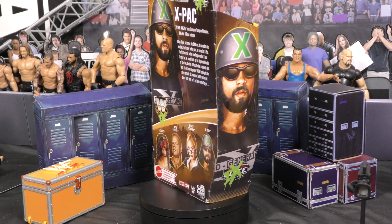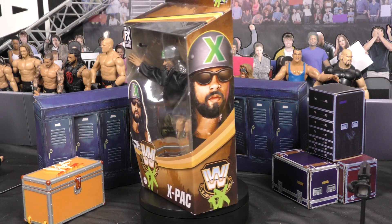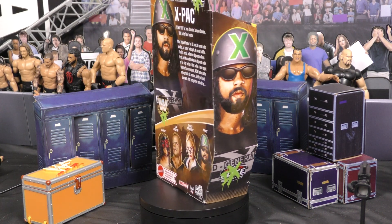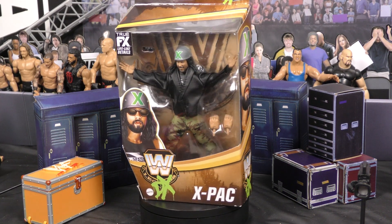Ladies and gentlemen, welcome back. Another episode of Adventures in Toyland, Figure Wrestling Alliance. We got a great Series 15 X-Pac DX Elite Edition. Excited for this one, man. Make sure you like, subscribe to the channel, and let's dive right into this one.